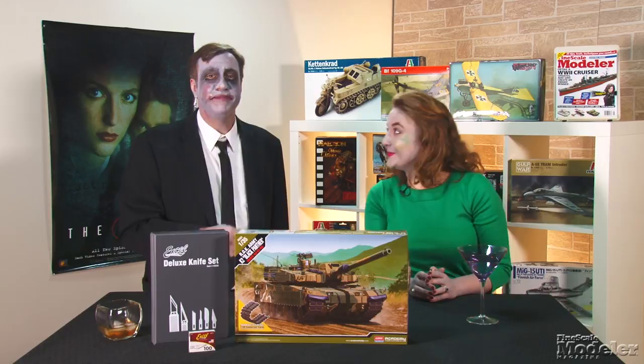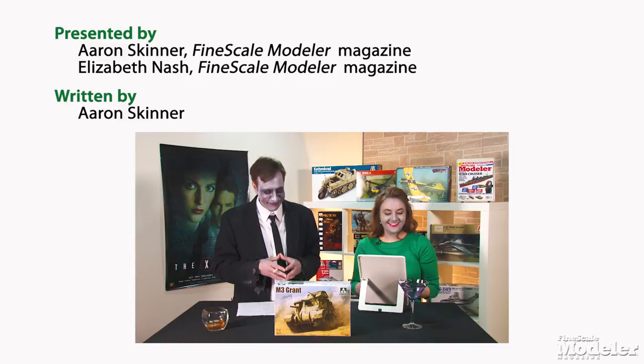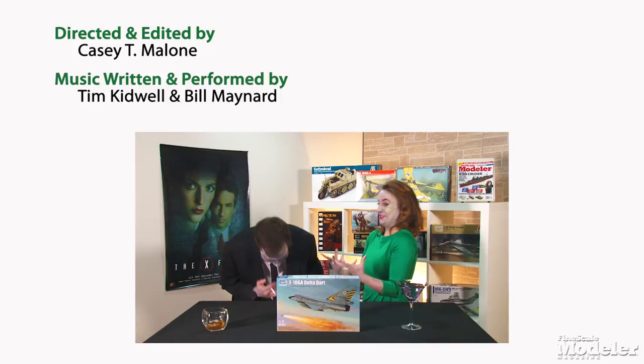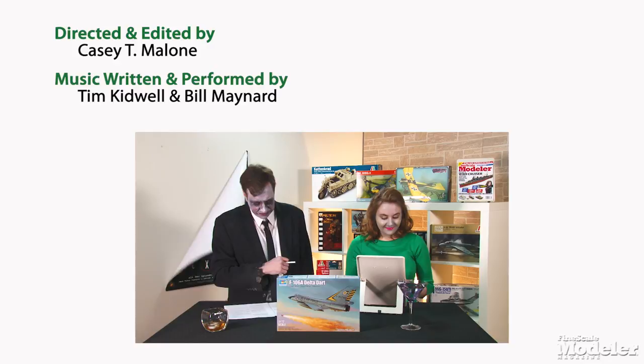In the blooper reel: the hosts stumble over the phrase 'lightening holes' — discussing whether it's 'lightning' or 'lighten' — leading to laughter and banter about script writing and professionalism on set.